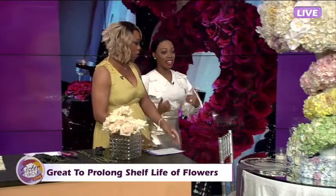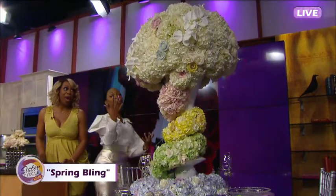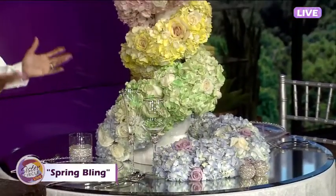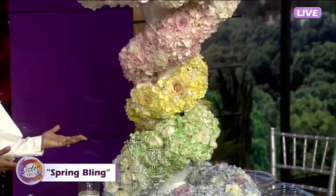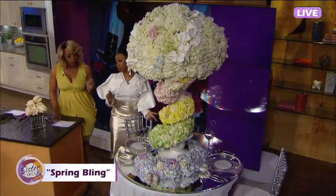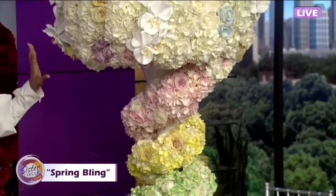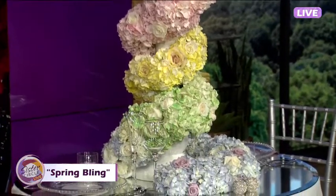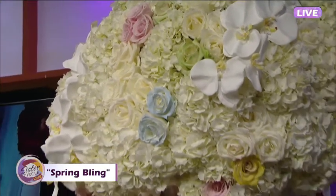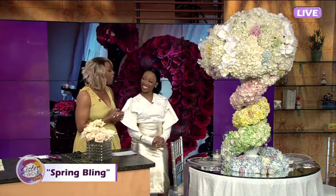Now what we have is our spring bling. That looks very expensive! So we have all of our spring colors and all of our bling on the table. For our viewers, obviously we didn't build this here — if you want to learn how to do this you have to take the three-day workshop at the end of the month. Approximately how much does this arrangement cost? Probably about one thousand, two thousand, three thousand, four thousand, five thousand, six thousand dollars. That's a little expensive! Spring bling is on fleek.